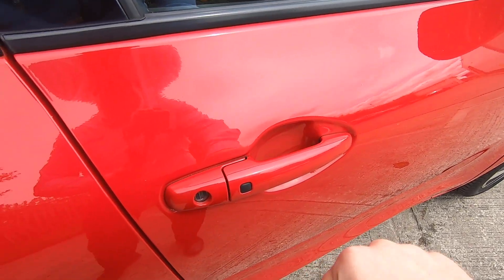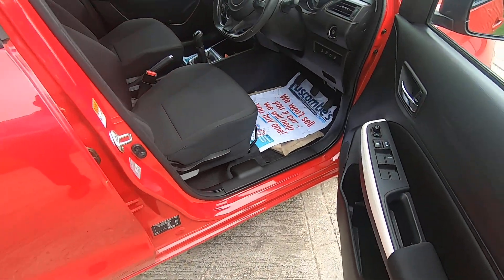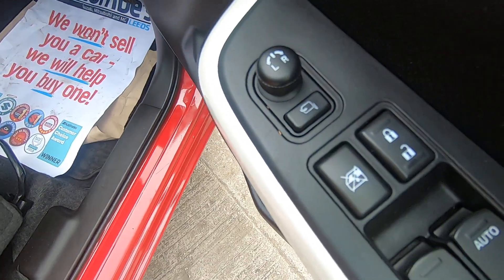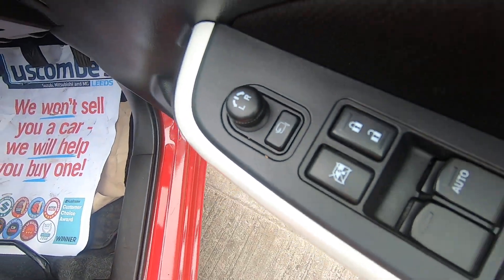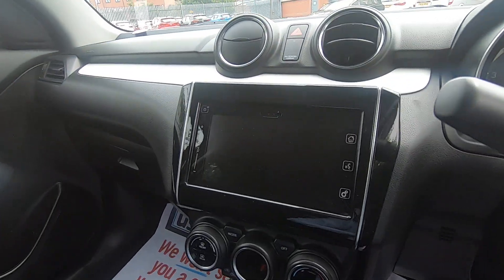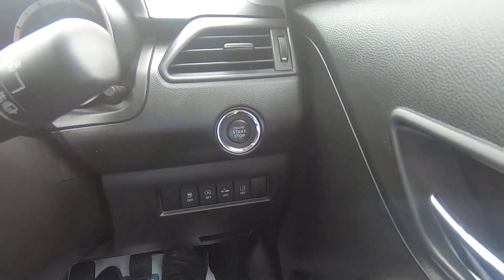There's the pad there for the keyless entry — there's also one located on the passenger door and near the tailgate. You've got electric front and rear windows, electrically adjustable wing mirrors, and power folding wing mirrors too.